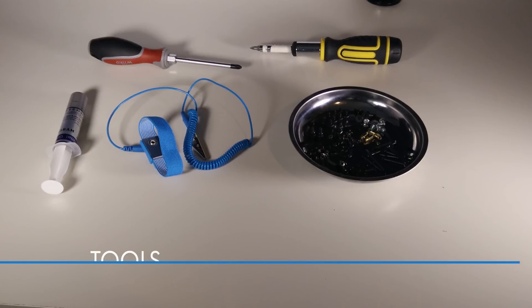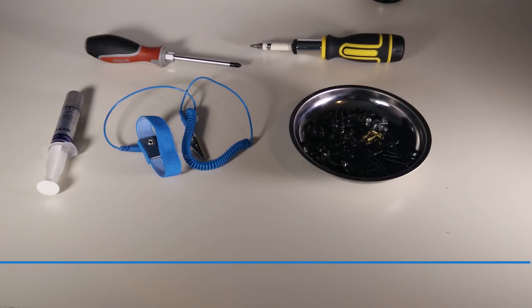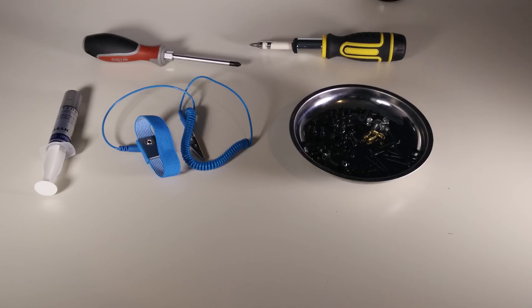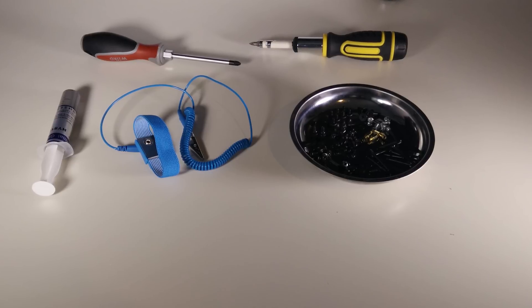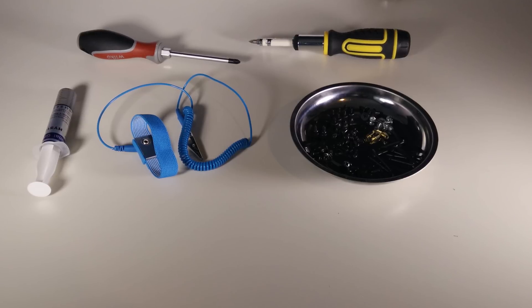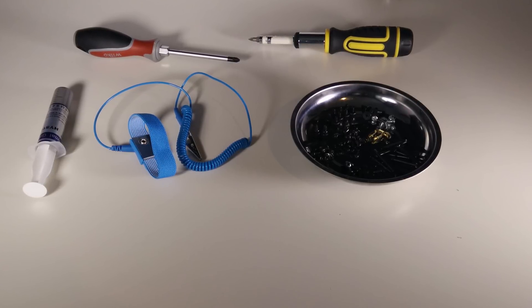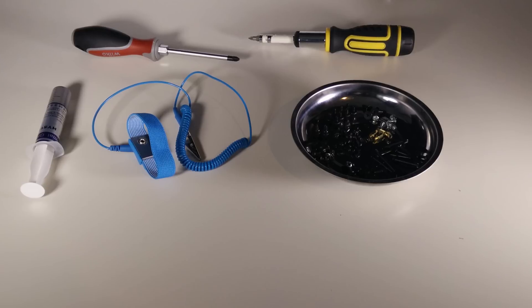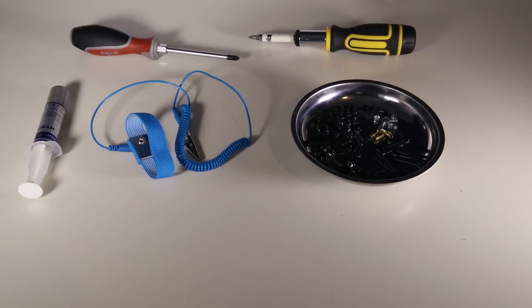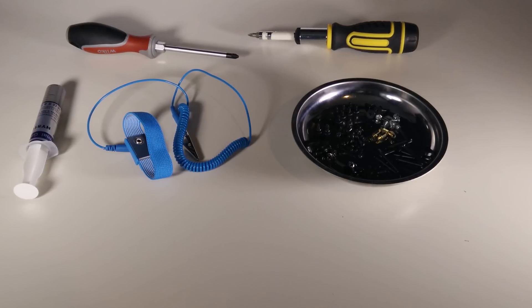Let's start with tools and equipment. All you really need is a Phillips head screwdriver, although a multi-bit screwdriver or one with a magnetic tip is helpful for retrieving dropped screws. I also highly recommend an anti-static wrist strap to dissipate static, especially if you're working in a room with carpet. A magnetic parts tray to store and organize all your screws is also incredibly helpful. UK and US links to all products mentioned will be in the description below.